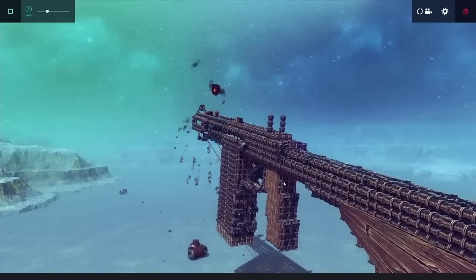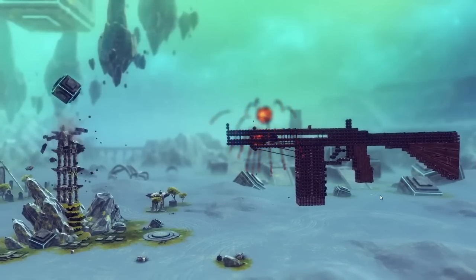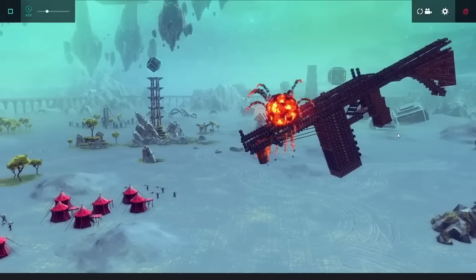I've made quite a few different types of guns in Besiege, but all of these involve using explosives to shoot some sort of projectile forward. In this video, I wanted to try making a reloadable crossbow that shoots bolts using only stored elastic energy.